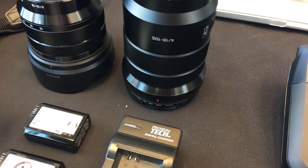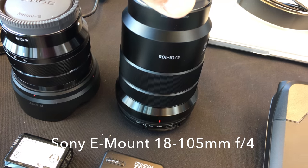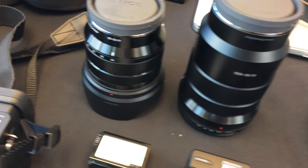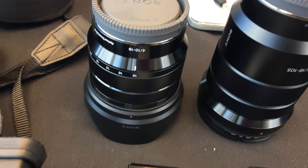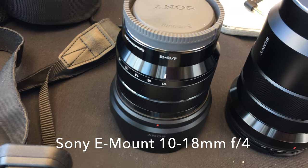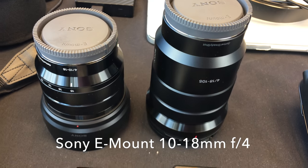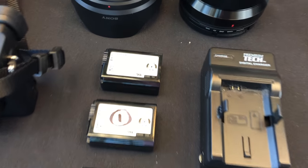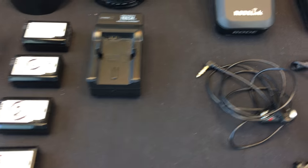For lenses, we chose the f4 18-105. This is a great all-around lens — it takes care of everything we need. To get wide-angle shots, we have the f4 10-18. Between these two lenses, everything is covered. We also have some extra Sony batteries and a battery charger.